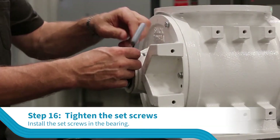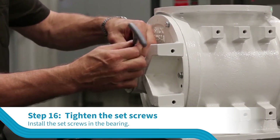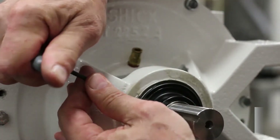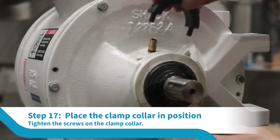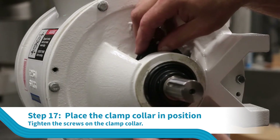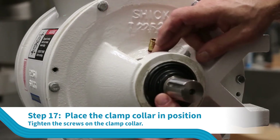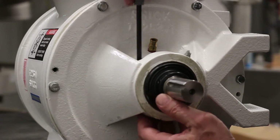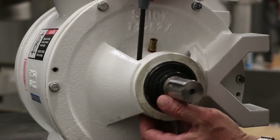When the rotor is properly aligned, tighten the set screws in the bearing collar on both end plates. Check the position of the Teflon sleeve to see that the shoulder is approximately 1/32nd of an inch from the face of the end plate, and then tighten the screws on the clamp collar. The screws must be tight enough to compress the Teflon and clamp it to the rotor shaft.